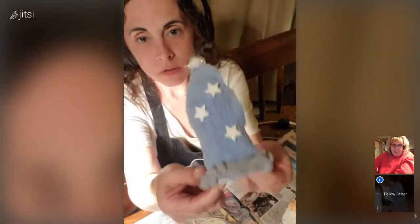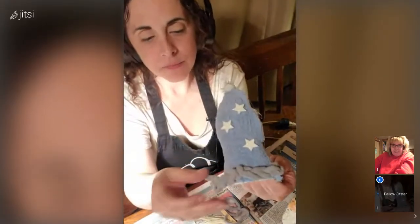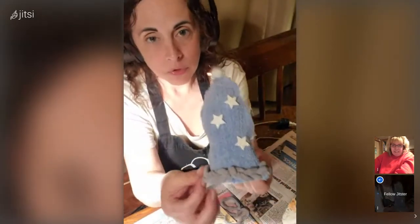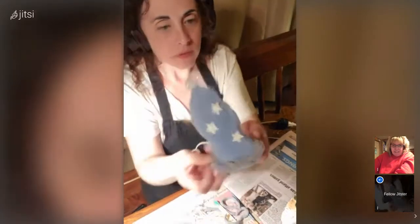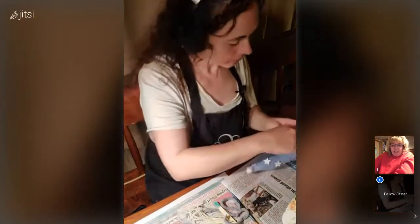I braided it so that way you wouldn't have to sew. Since I'm using the glue gun I think I'm going to glue it. I really like the stars on it. You need some more stars — definitely a couple more.